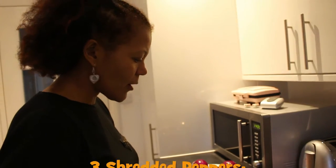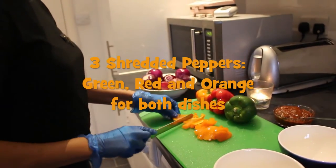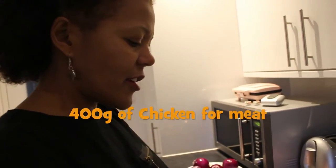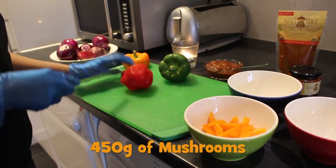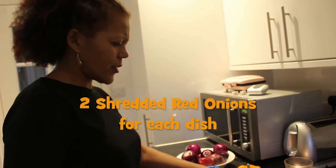I use three peppers — green, red, and orange — for both dishes. You use 400 grams of chicken for the meat dish, and also 450 grams of mushroom and a couple of red onions.